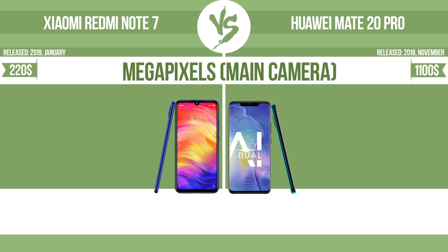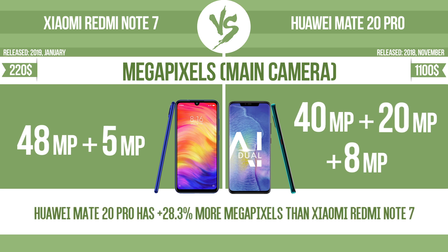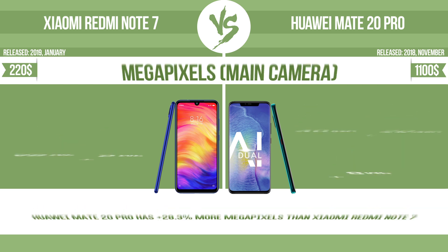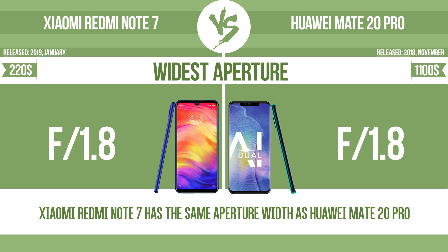Megapixels, main camera. Widest aperture. With a wider aperture, the sensor can capture more light, helping to avoid blur by enabling a faster shutter speed. It also provides a shallow depth of field, allowing you to blur the background to focus attention on the subject.